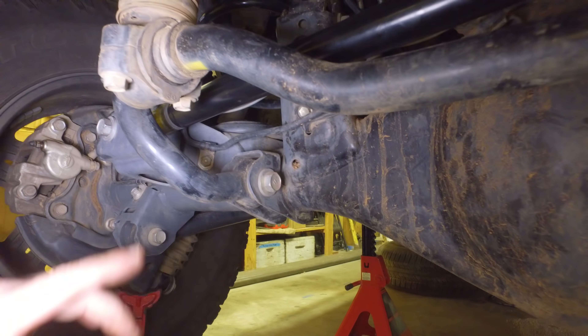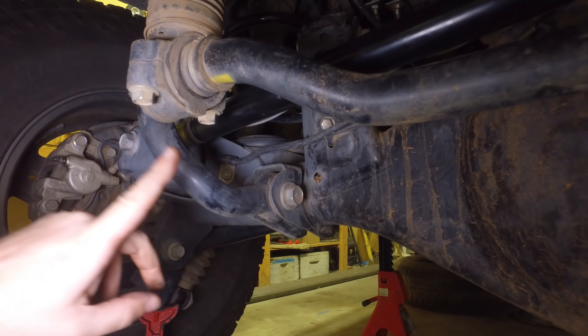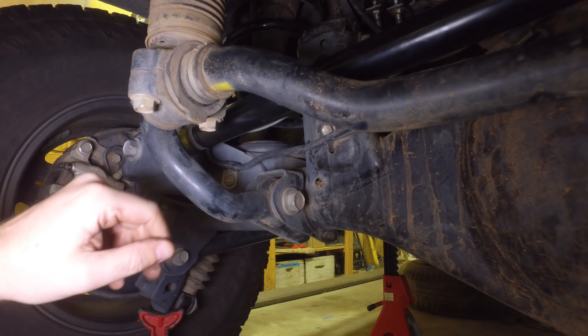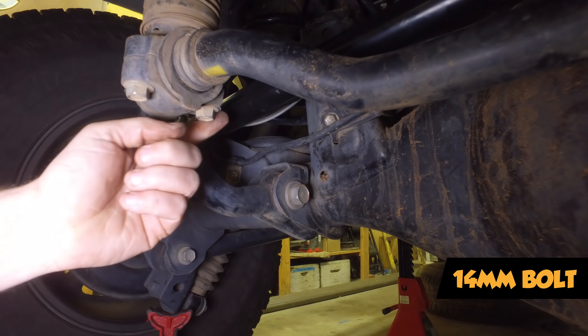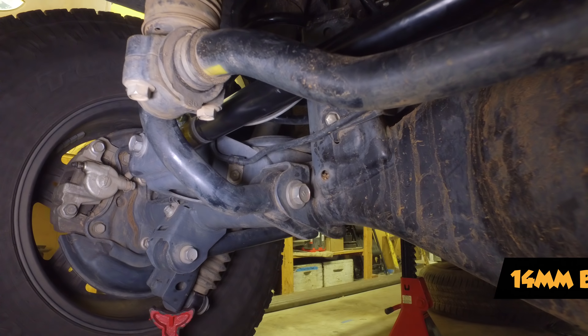Our next step is on the bottom of the KDSS — this is the backside. We're going to remove the front bolt and replace it with another button head one that's an Allen style. I believe this is to help it slide over the top and not rub if it happens to. That's a 14 millimeter — we're going to pull that out now.